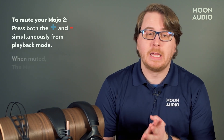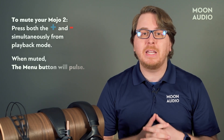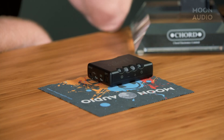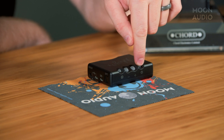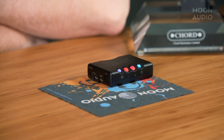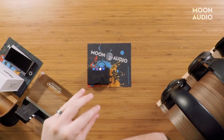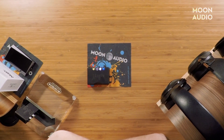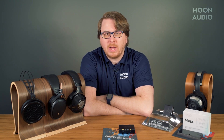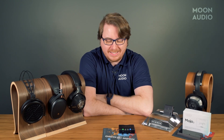To mute the device, press and hold both the volume up and down buttons simultaneously. If done successfully, the menu button will pulse. Press them again to unmute. Note that the startup time is significantly longer on the Mojo 2 than it was for the Mojo 1. You'll see a series of blinking lights each time you turn on the device — this is normal, and it will be ready to use when the buttons show a steady color.